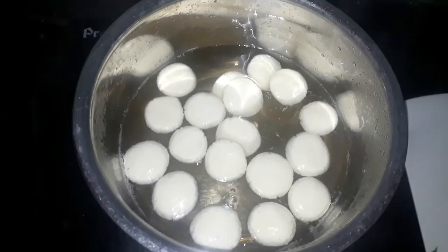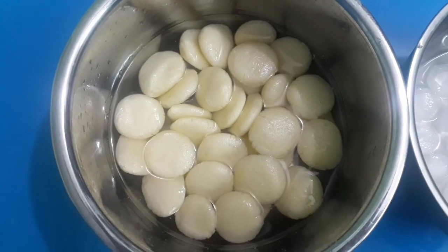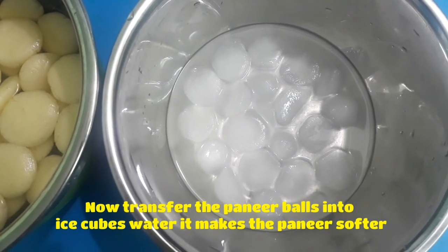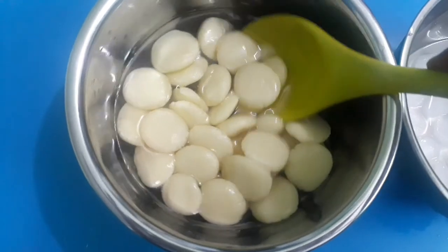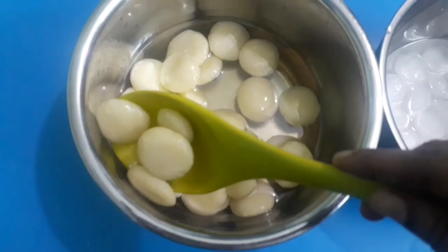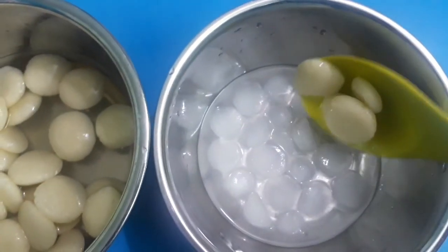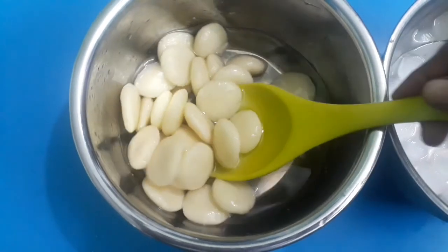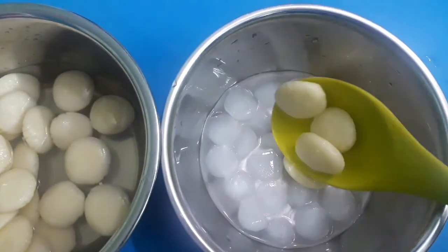Cover it and cook for 5 minutes, then rest for at least 10 minutes. After 10 minutes, transfer the flattened paneer balls into ice cube water. This makes the paneer balls softer and fluffy. Keep them in the ice cube water for at least 10 minutes.